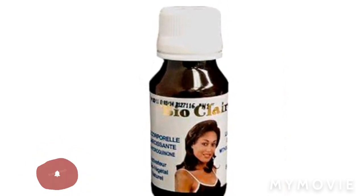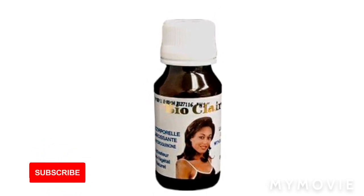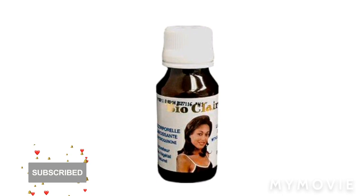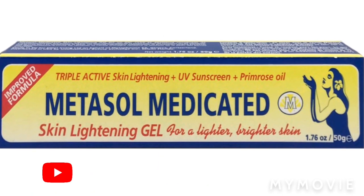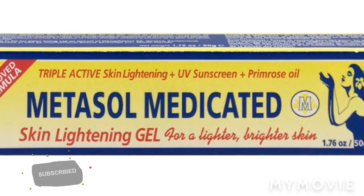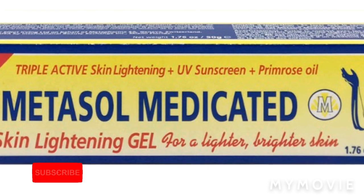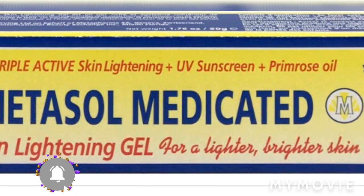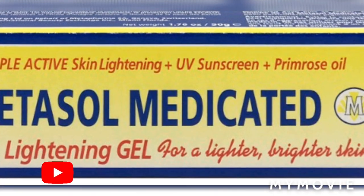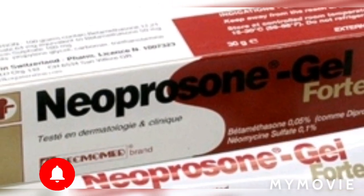You're going to get one Metasal cream and one Metasal gel. Then you're going to add three Neprosone. Don't add Neprosone on your skin alone, guys, because Neprosone thins your skin and it will give you stretch marks. At the end of the day I don't want any of my subscribers coming to tell me they used Neprosone alone on their skin.